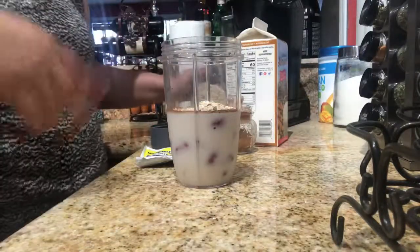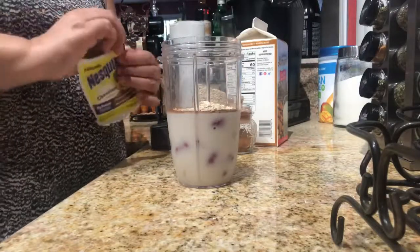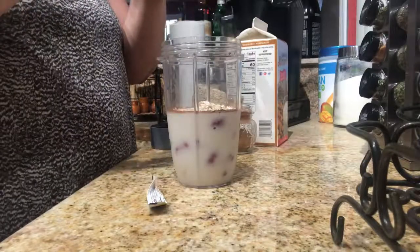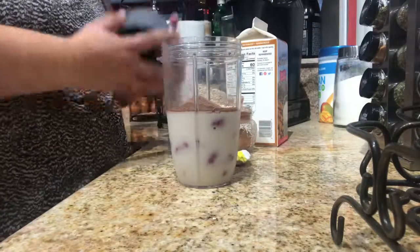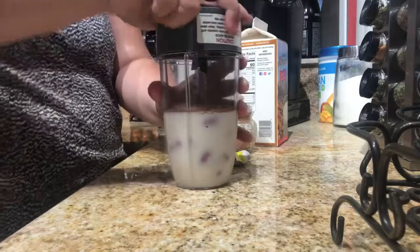When I do my lean shake I like to put oats in that too. You could put the whole packet or half a packet, and pour it in one cup of milk. Ready to go.